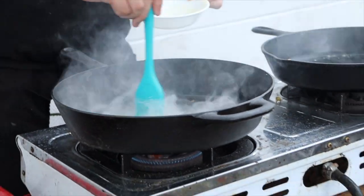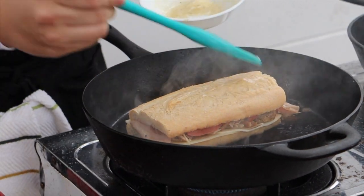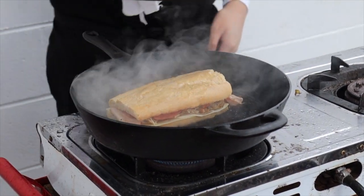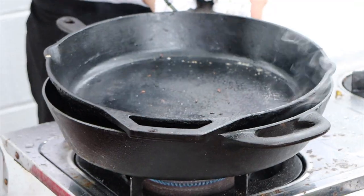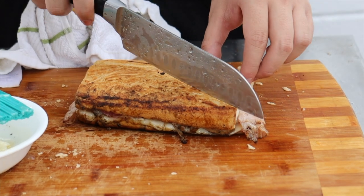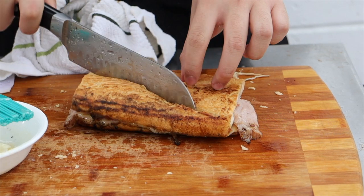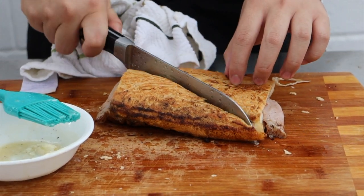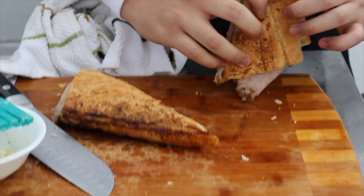Add butter to both sides and press. I don't have a plancha to press the Cubanos on, so instead I use two cast iron skillets. Take it out once the cheese has melted, and enjoy the greatest sandwich in the world.